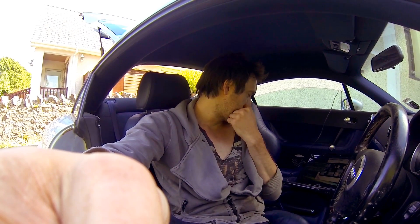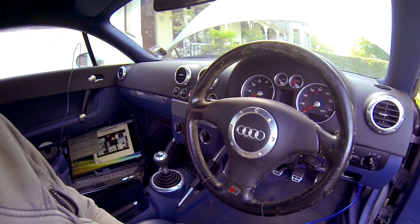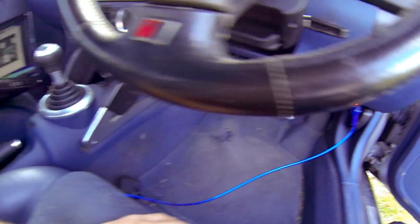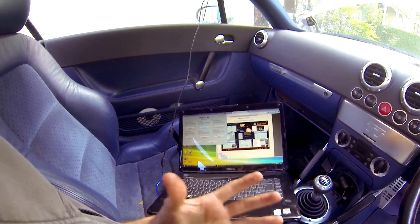So I've got a VAGCOM cable today and I'm seeing how it works. I'll give a bit of an introduction of how to use them. You need to put the software on, you need to put the drivers on so that the USB cable can actually be read. The VAGCOM cable only works on PC, which I hate.